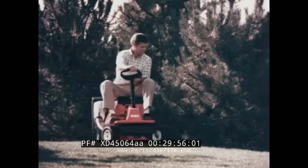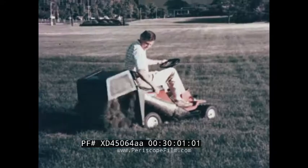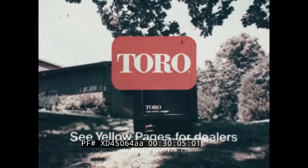To empty, just pull and neatly drop three bushels of clippings right where you want them. Toro's maneuverable Whirlwind rider with the easy-empty grass catcher lets you dump grass at the touch of a lever. Haven't you done without a Toro long enough?